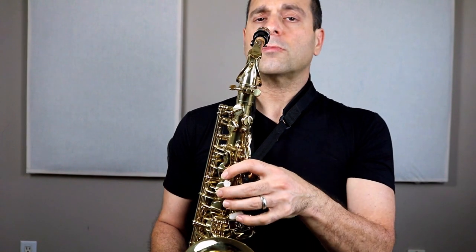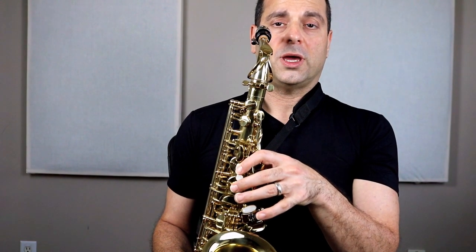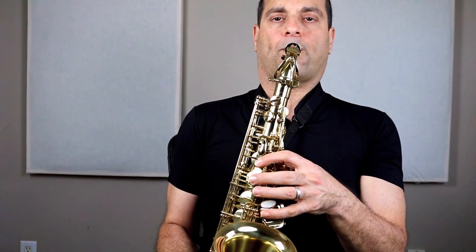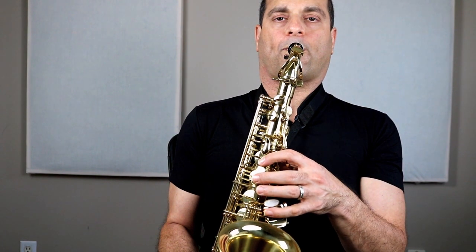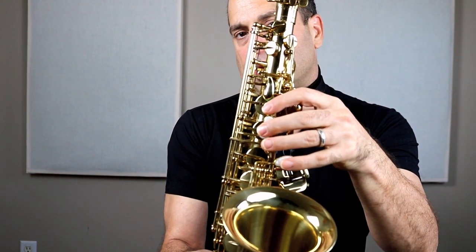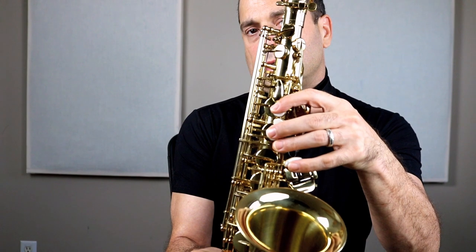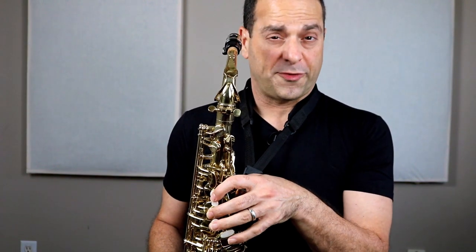I'll play the whole thing now. First part: G, G, G, A, B. Then add: G, G, G, A, B, A. And the ending: G, B, A, A, G. I'll play it once and you play it back. Your turn: G, G, G, A, B, A, G, B, A, A, G. There you go. Let's play it twice together. If you're not ready to play it at my speed, just sing the letters or move your fingers and sing the letters.